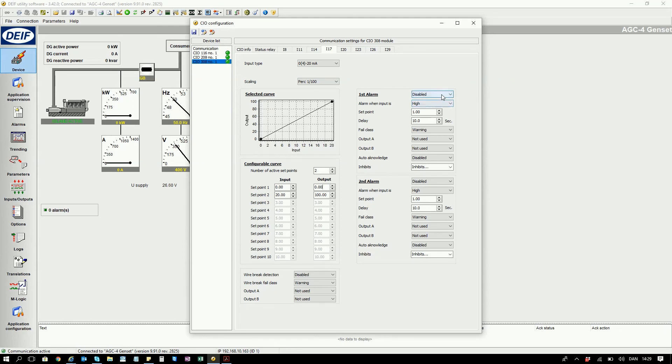Let's look at setting up an alarm. First set it to enabled. Let's configure it so when the input is above the setpoint it triggers the alarm. So if the input is above 90% for 10 seconds it will trigger a warning.